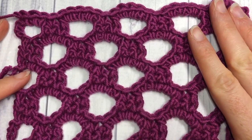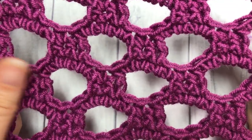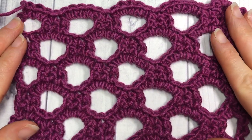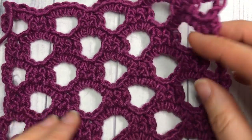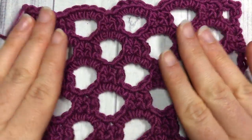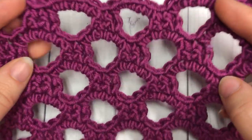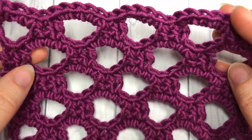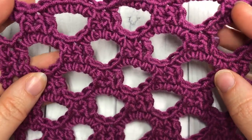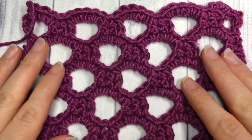Hello everyone, I'm Sarah of Rich Textures Crochet. Welcome — today we are going to learn how to crochet the honeycomb trellis stitch. As you can see, it's a very open, lace-like stitch, but it carries a fair bit of stability as well. This is a great stitch if you want some open work but want a fabric that is fairly sturdy. This stitch is comprised of single crochet stitches and chain stitches, so it's a great lace stitch for a beginner, and it is worked in rows.